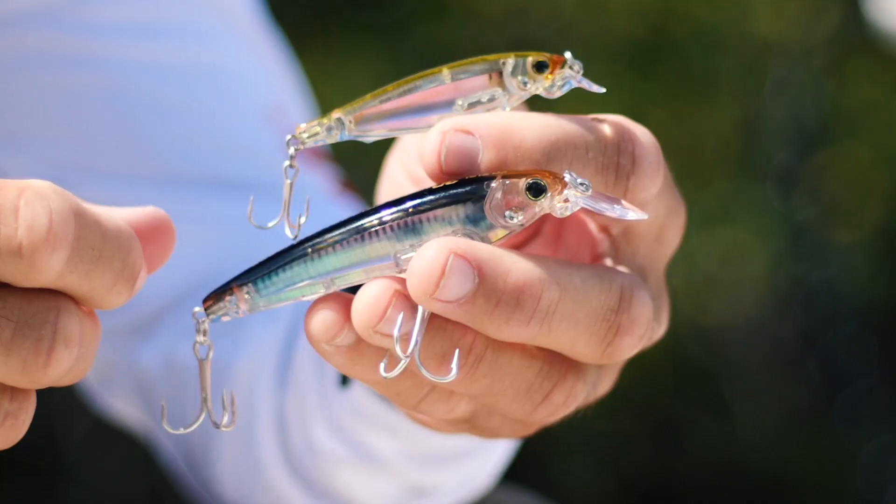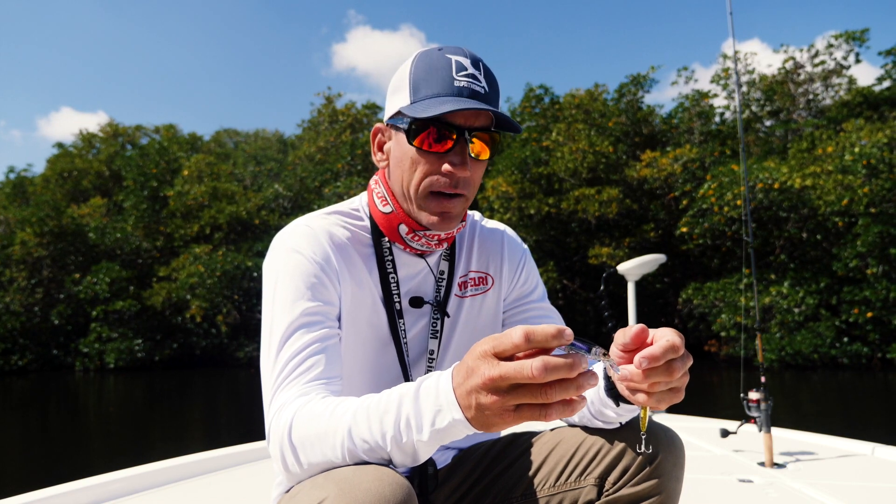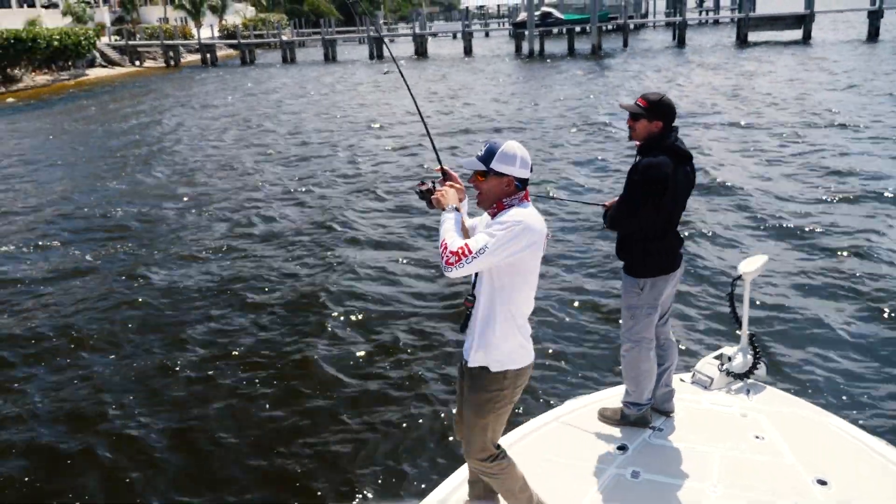You can work this thing all the way back to the boat, or if you're fishing from land, because of the shape of this head, this bait will fish all the way back pretty much to the tip of your rod. So it's great when you're fishing from land.